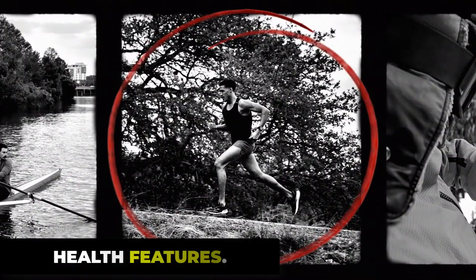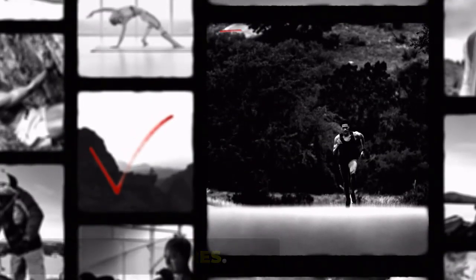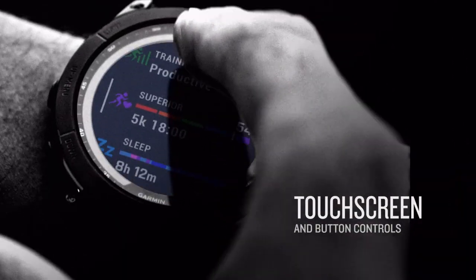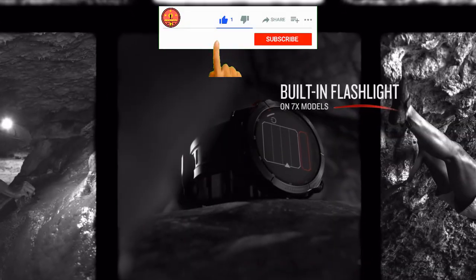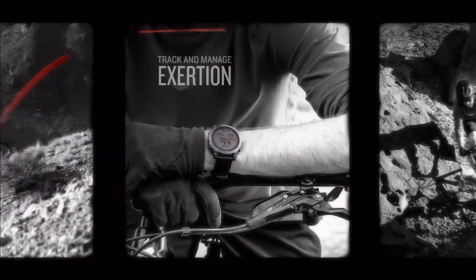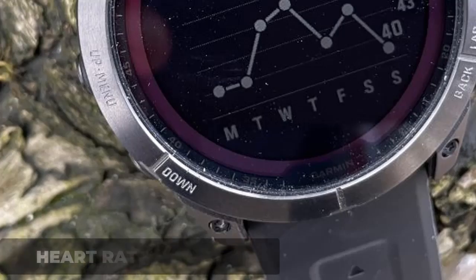Equipped with the cutting-edge VP60 BioTracking Optical Sensor, the Garmin Fenix 7 Pro achieves unparalleled accuracy in monitoring 24-hour heart rate, blood pressure, HRV status, sleep monitoring, jet lag advisor, body battery energy monitoring, and stress tracking. Onboard sensors include GNSS, 3-axis compass, altimeter, temperature sensor, accelerometer, pulse oximeter, gyroscope, Elevate optical wrist heart rate sensor, and a heart rate monitor.